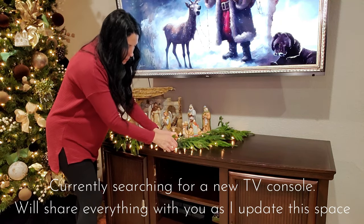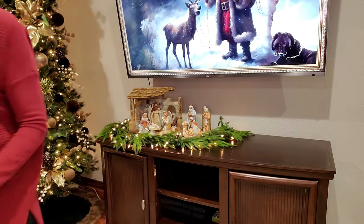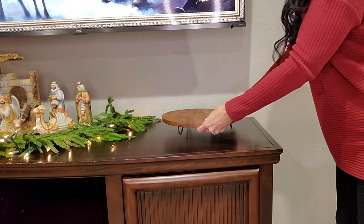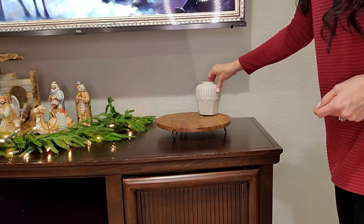After Christmas, I'm going to need something to fill that blank corner where the Christmas tree is right now. The other end of my TV console, I'm going to build a little vignette to take up this empty space.